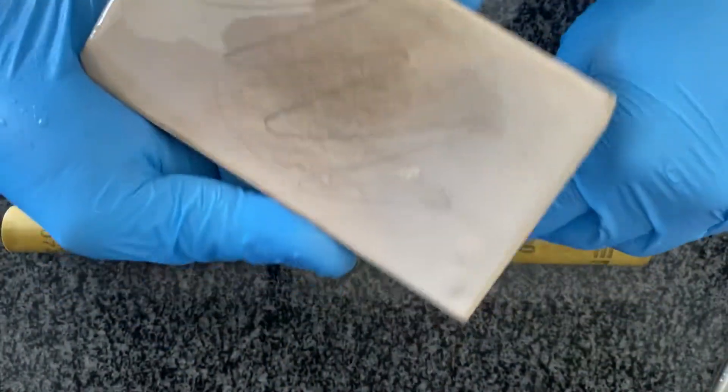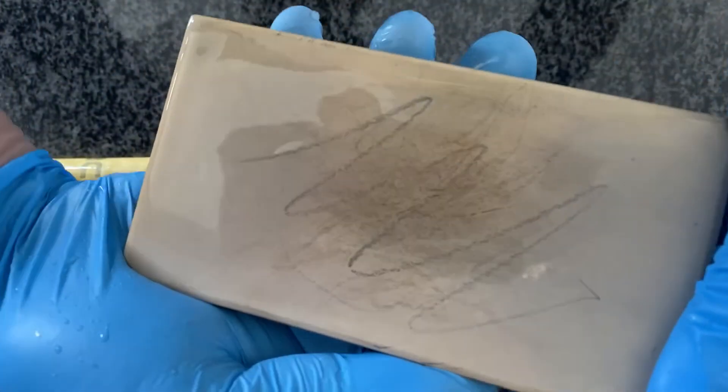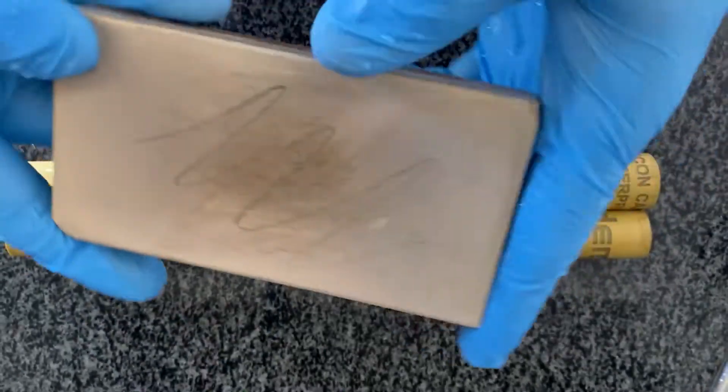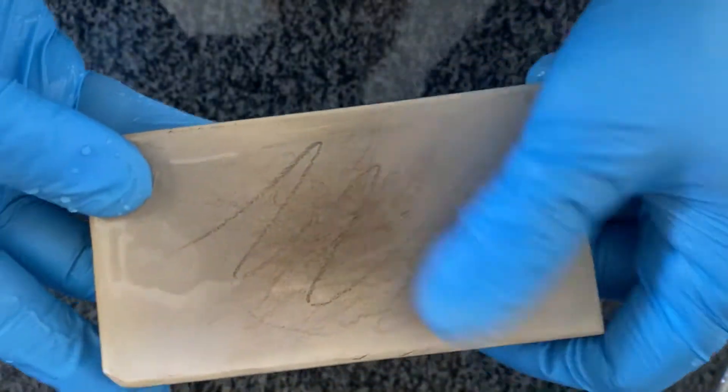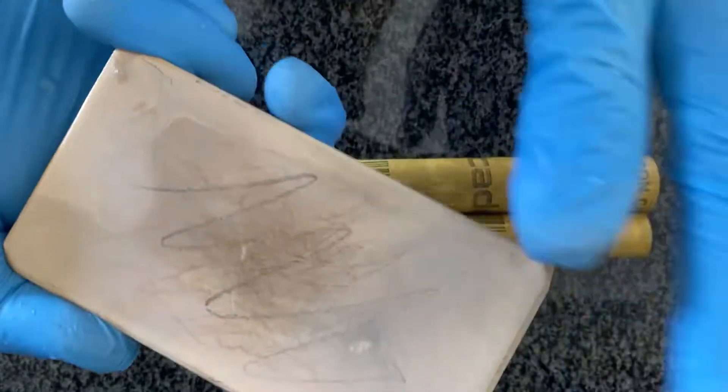You can see there's still a lot of work to do. I'm not going to spend a lot of time showing you until that's gone, but when those marks are gone you know the stone is flat.